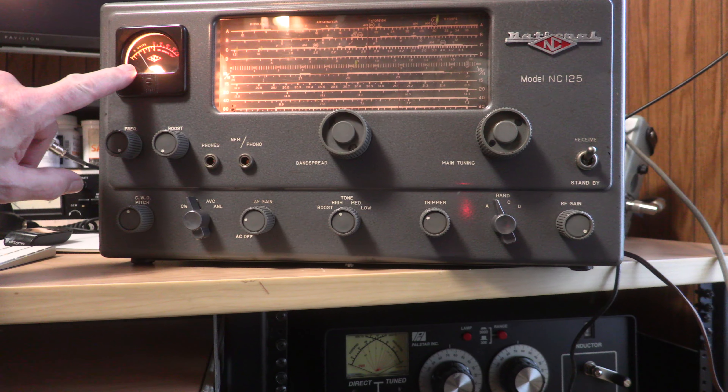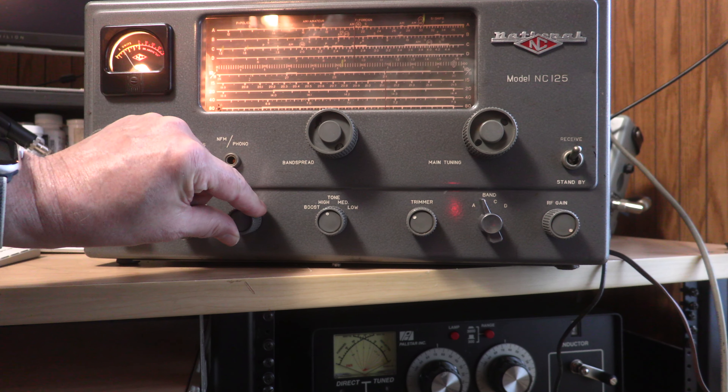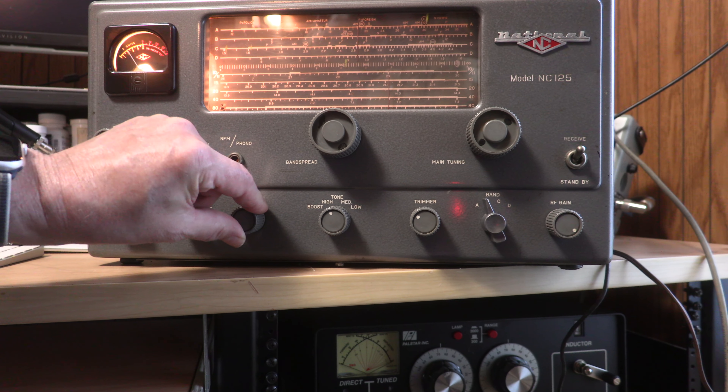And an honest S meter — you just don't see that anymore. So I think you'll have a lot of fun with this National.